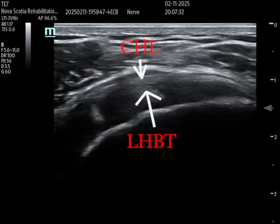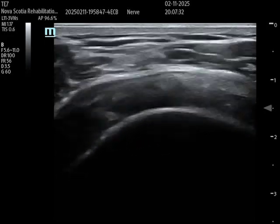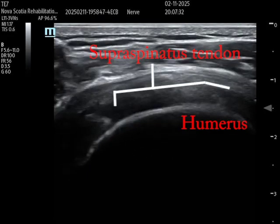There's the long head of the biceps tendon, and the CHL — the coracohumeral ligament — is right above it. You can see a space in between the two. So again, that long head of the biceps tendon is what we're trying to look for with the coracohumeral ligament. When I move the probe even more laterally, I would then identify the supraspinatus tendon.